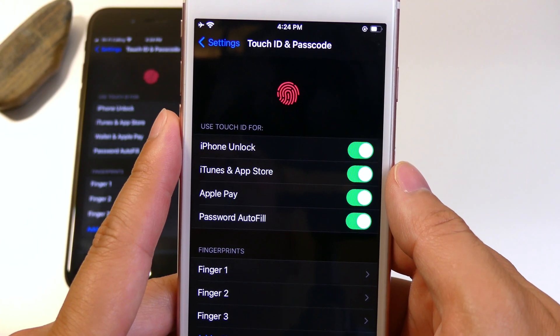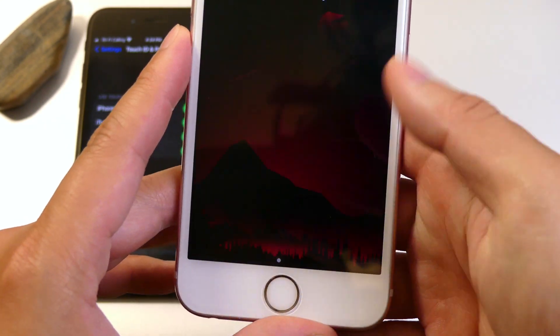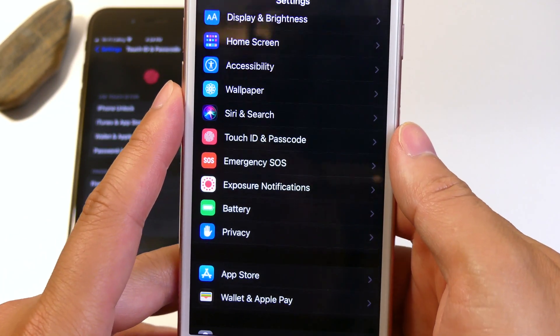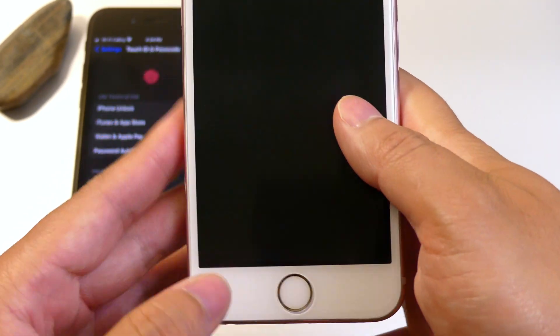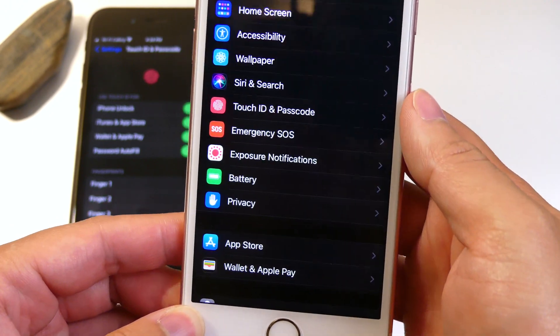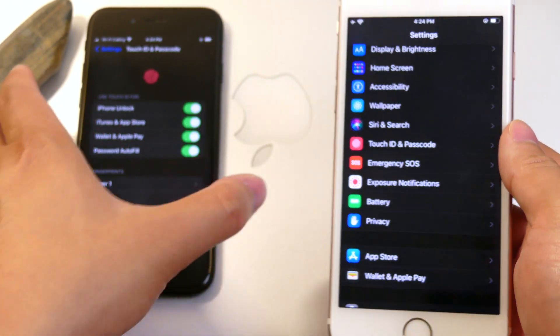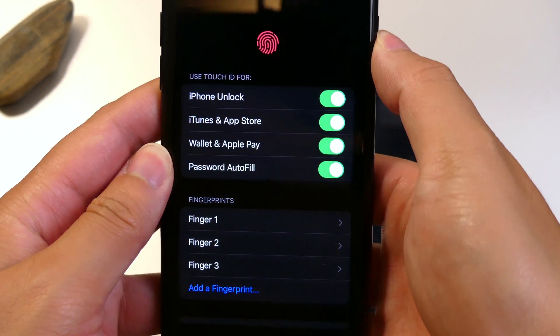Once we're done, it's fairly simple to test this out. All you need to do is lock the device and press the home button, and it jumps us straight inside to the settings screen. Trying it again — as soon as I tap and let go, it jumps me right in. Now let's try that on the iPhone 7 running iOS 15 and see how quickly it takes us back to the home screen.